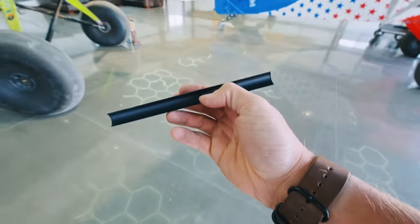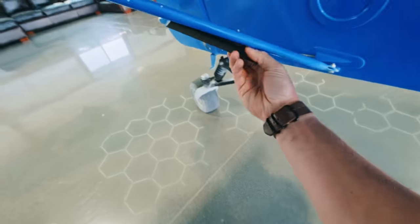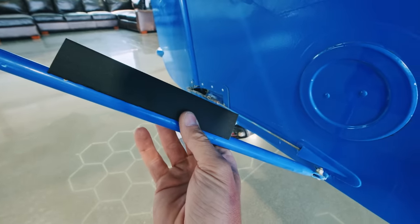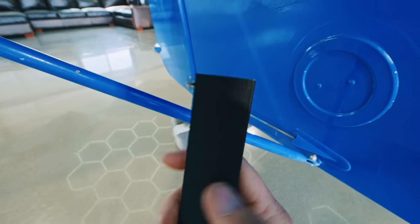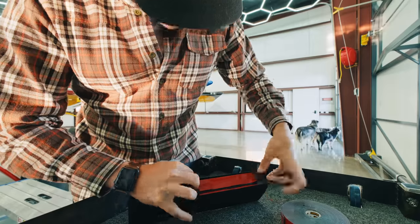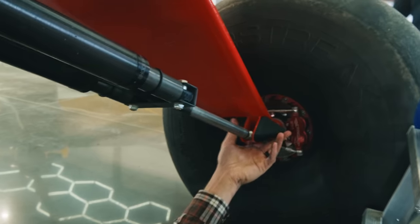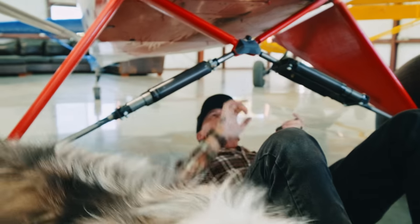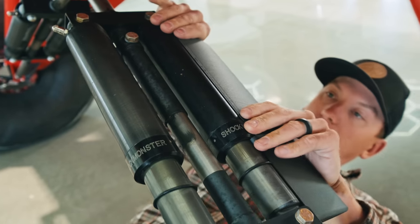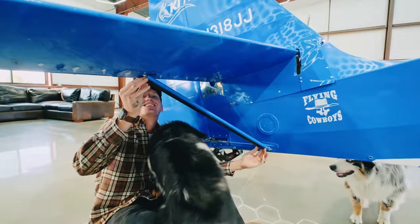These fairings are made for the little strut for the tail — they just streamline the tail. If I like how they work I'll get them in the right color blue, but for right now they're printed out of carbon fiber-infused PETG.